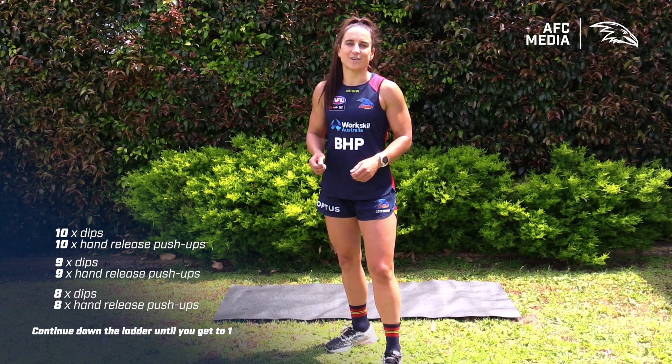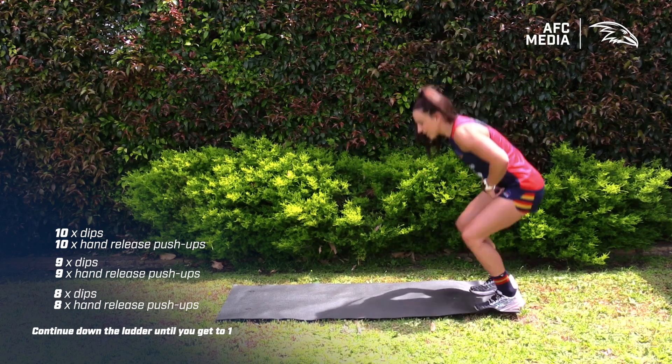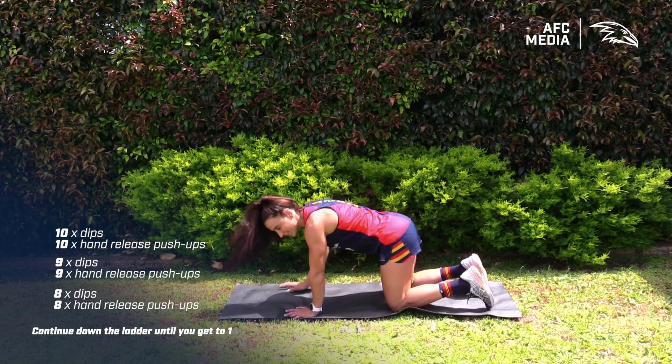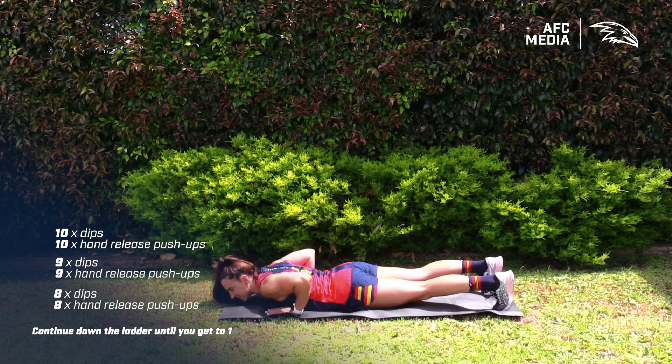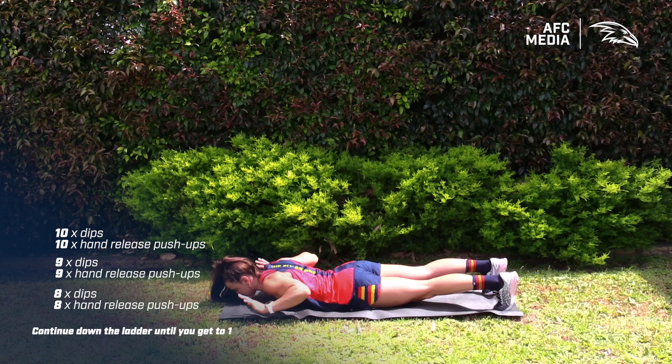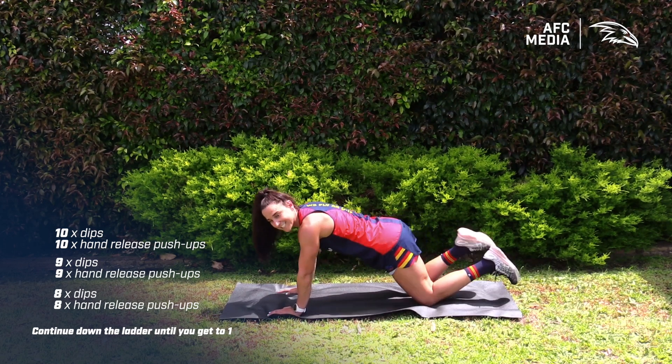For this part of the workout we're doing hand release push-ups and I'm going to take you through a few options. Your first option is your standard hand release push-up — make sure your hands are stacked underneath your chest, come down, release those hands, and back up. If that's challenging, you can bring it down to your knees.